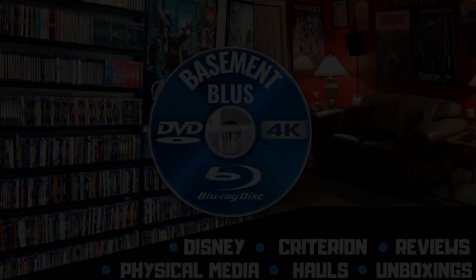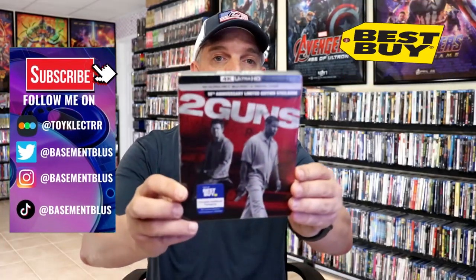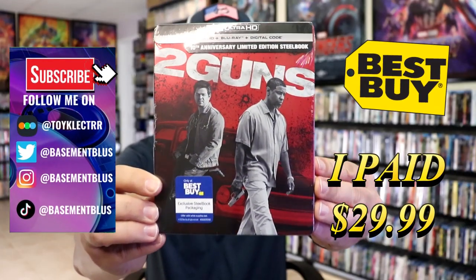Hey, Tony here. Today I'm going to do an unboxing of the Best Buy Exclusive 4K Steelbook for Two Guns, so stick around. I've received my order for Two Guns — this is right here, the Best Buy Exclusive 4K Steelbook.